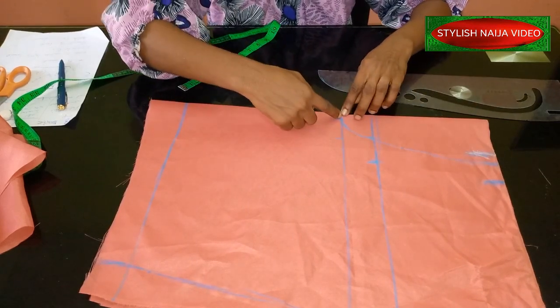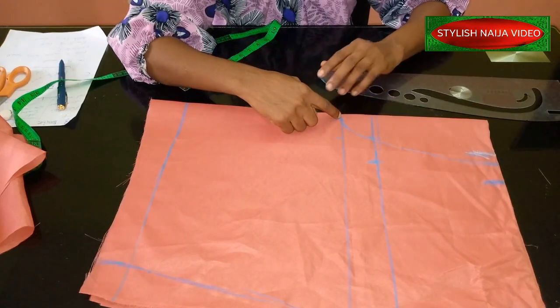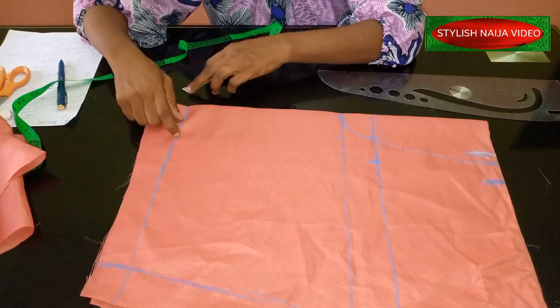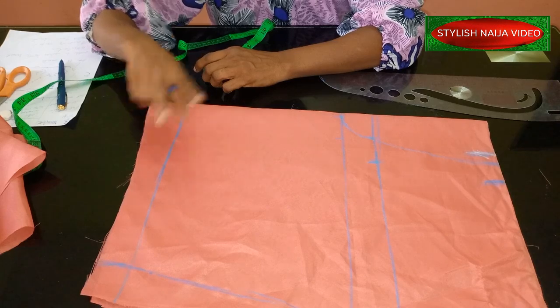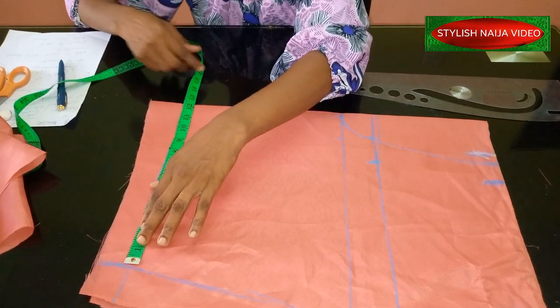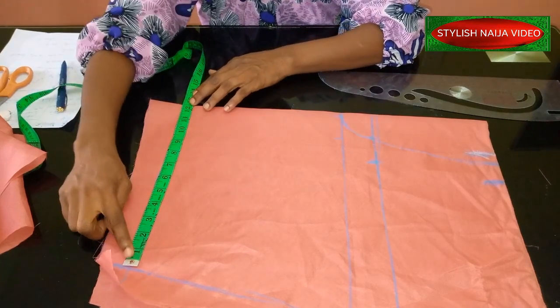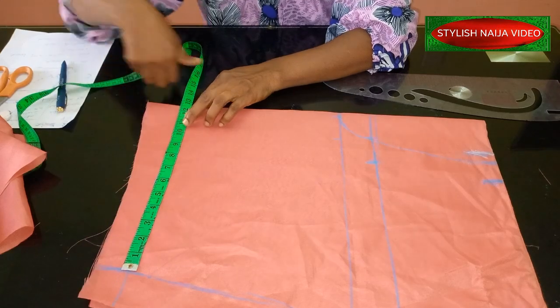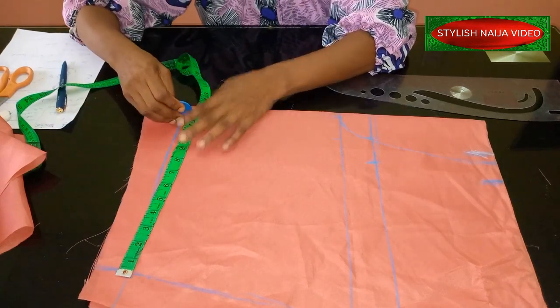The next measurement is the down part of our shorts. For the down part you also divide into two. I want the down part of my knicker — I don't want it to be too small — so I'm going to use 22 inches. When you divide 22 by 2 you have 11 inches.